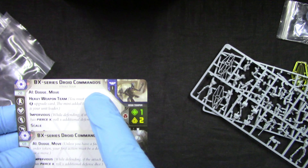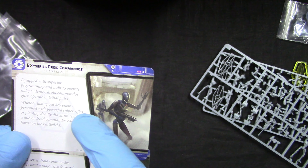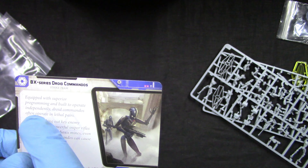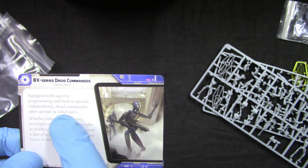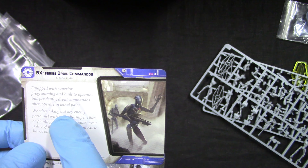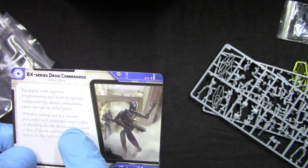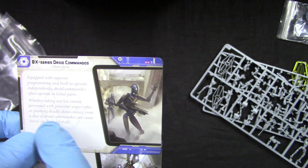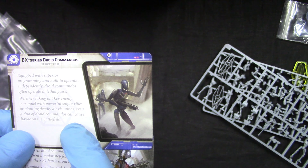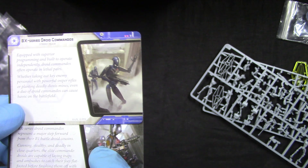Looking at the cards, we get the BX Series Droid Commander Strike Team and BX Droid Commandos. The strike team is equipped with superior programming and built to operate independently. Droid commandos often operate in lethal pairs, whether taking out key enemy personnel with powerful sniper shots or planting deadly detonation mines - even a duo can cause havoc on the battlefield.